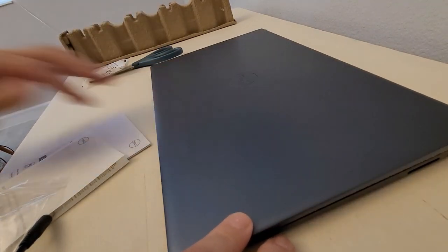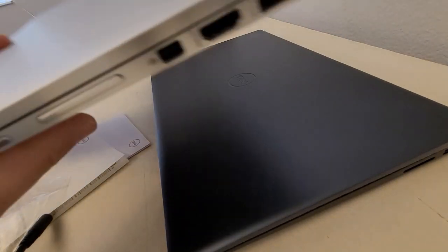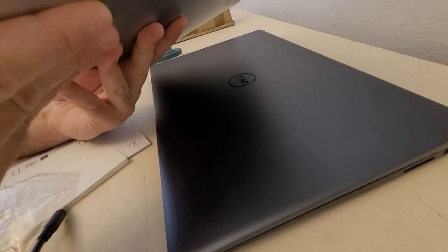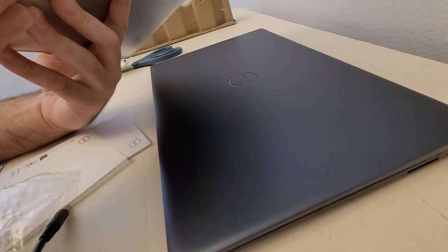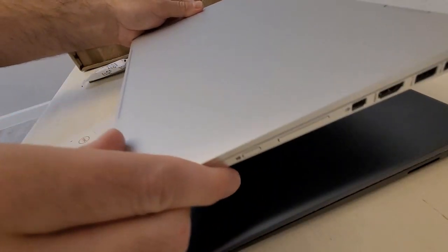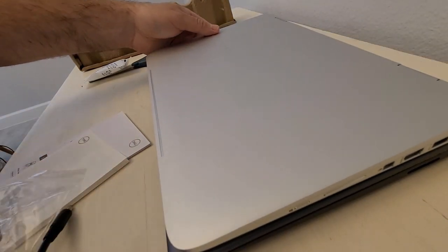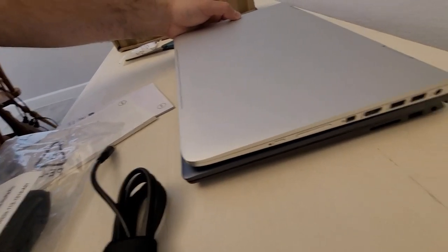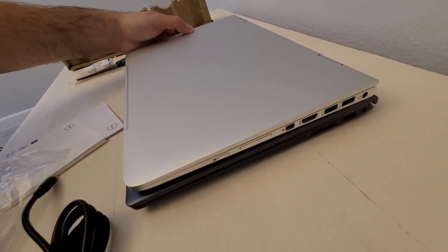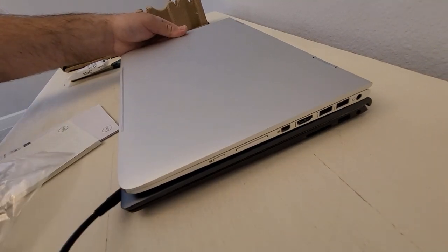It's actually really thin. This is the thing it's replacing — a Spectre X360 by HP. It kind of crapped out on me. It actually came back to life, but I said it's probably time anyway. You can see the two are pretty similar in thickness.